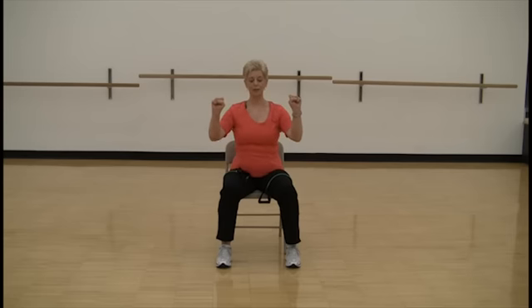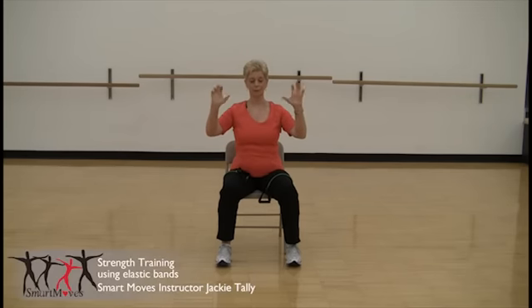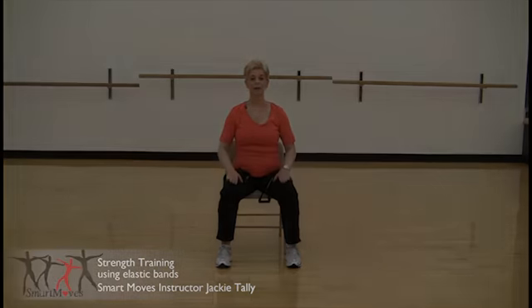And now fingers — let me see your fingers. One, two. And shake it out. And relax.